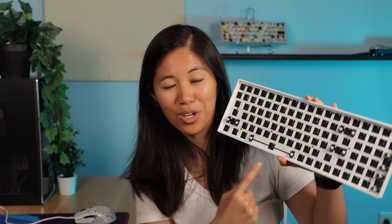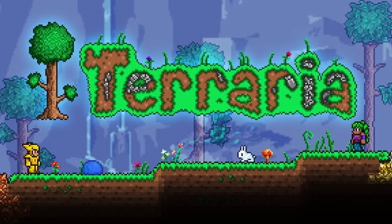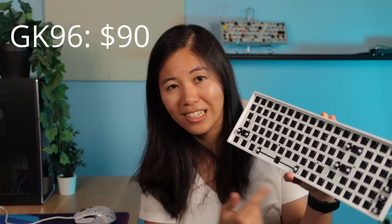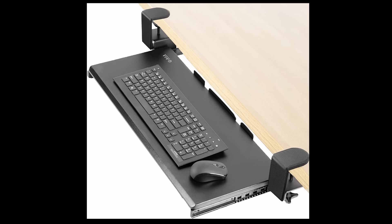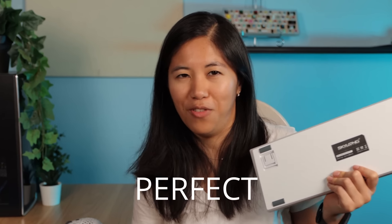This is the keyboard we're going to build for her — it's a big boy. She absolutely needs the number pad because she plays games like Terraria and RPGs, so she needs macros. I decided on the GK96 because it's smaller than a full-size keyboard, but it still has the number pad. It'll fit perfectly in her desk tray and give her more mouse room. She wants a blue and white colorway, so the white case is just perfect.